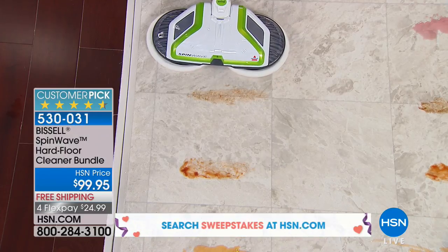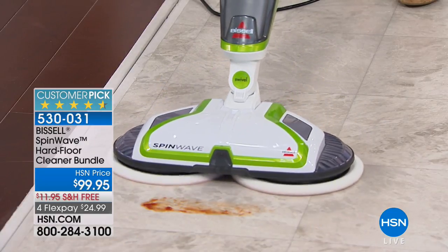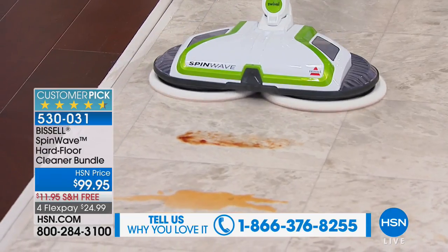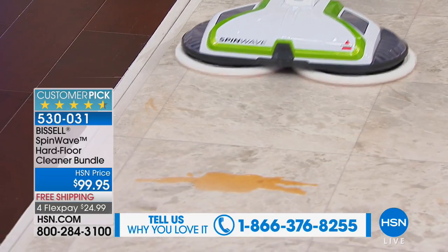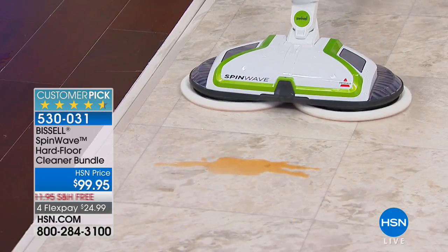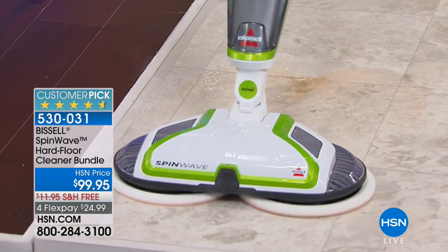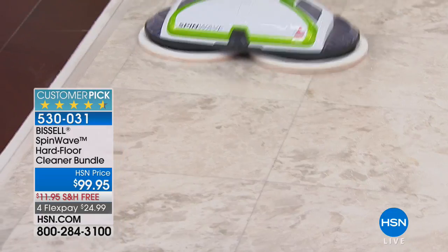We have caked-on chocolate sauce here — I added the formula with hot water and watch how the pads work together as they counter-rotate over that mess and it's gone. No elbow grease, no sweating, no suffering. Here we have stinky ketchup — it glides over the floor. If you're sick and tired of how we've had to mop floors up until now, look — it's gone. Now for big spills: here's sticky orange soda. I apply the formula, it's already working, and the Spin Wave glides over with those 200 rotations per minute scrubbing the floor.